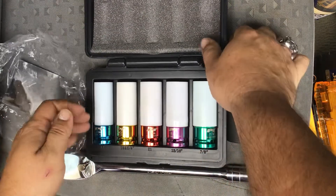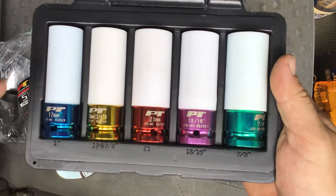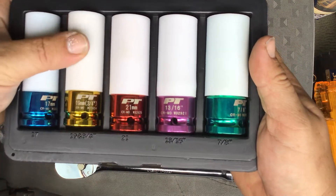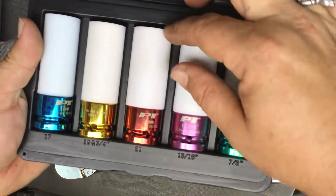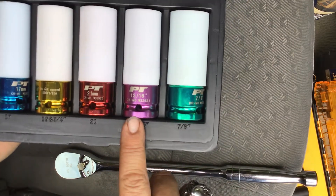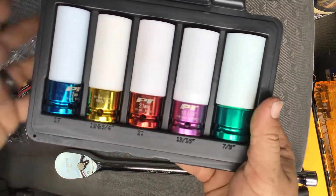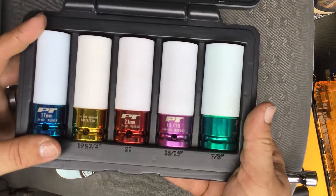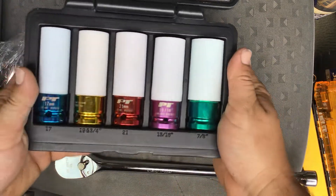Looking at the individual sockets in the set: the 17mm is blue and rated at 400 foot-pounds of torque; the 19mm is yellow at 500 foot-pounds; the 21mm is red at 500 foot-pounds; the 13/16-inch is purple at 500 foot-pounds; and the 7/8-inch is green at 500 foot-pounds. Each socket has an individual part number — W32923, W32924, W32925, W32921, W32922 — and all that information will be in the description box below.